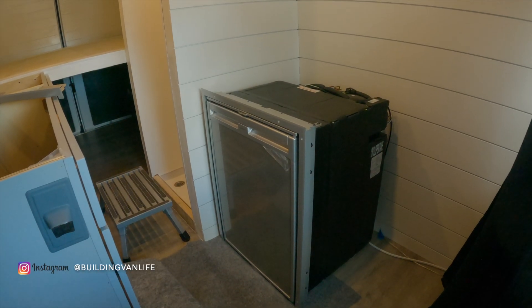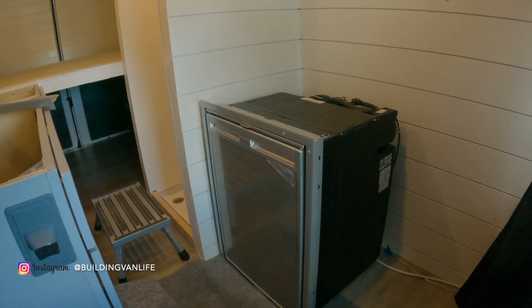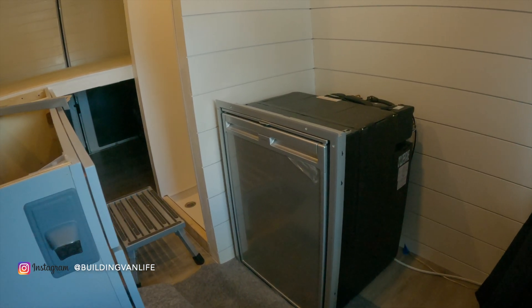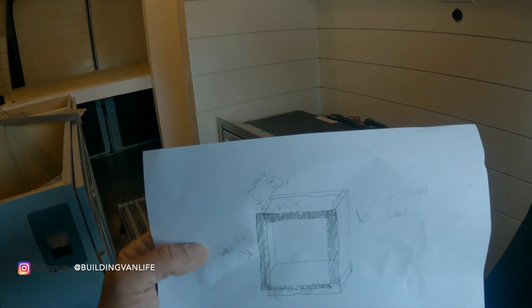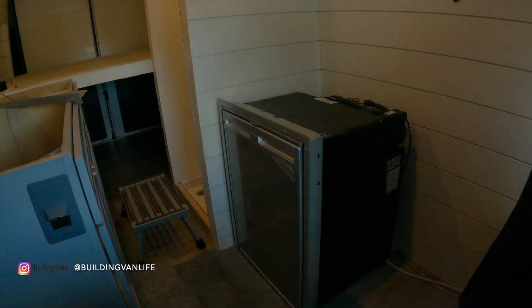This is the Dometic CRX110 refrigerator. It's DC and it can also be operated on AC power. I want to build a custom enclosure around it so it'll look built-in and match the other cabinets.